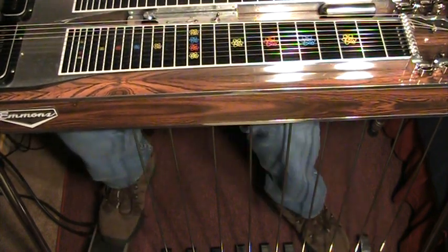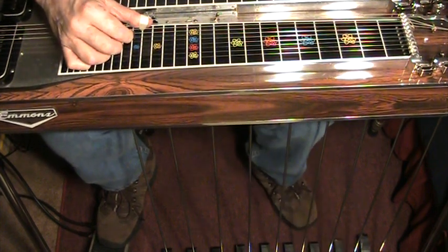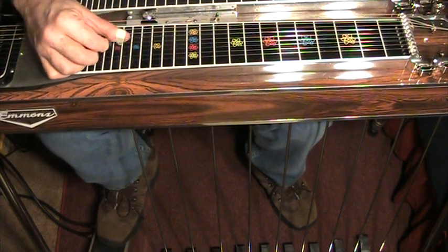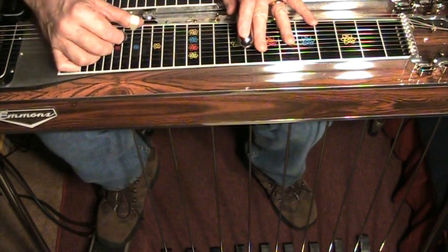Hello, my name is Paul Sutherland, and today I would like to try to demonstrate some uses for the vertical knee lever that lowers the fifth string on the E9 tuning in half a tone. Most people have it as a vertical. It may be in a different place on your steel, that doesn't really matter. But I'm going to call it the vertical lever because that's where it is on mine.